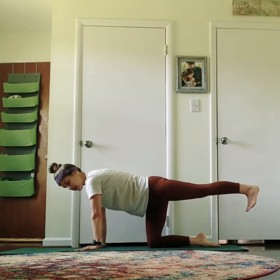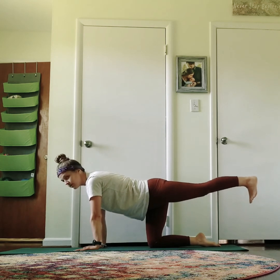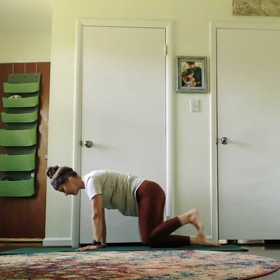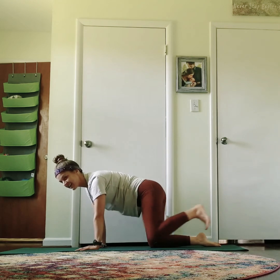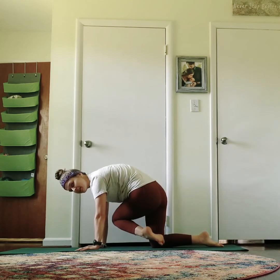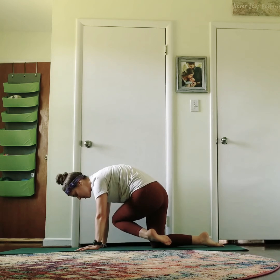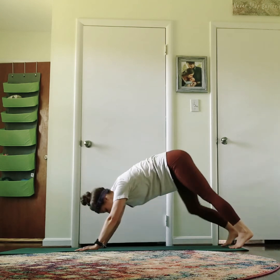Inhale, reach the left leg up and back. Flat back — the gaze is forward just a little bit. Inhale and exhale. Inhale and exhale. Inhale and exhale. Last one, inhale and exhale. Then exhale, cross and hold. Pull that belly in. Tap, tap, tap that right elbow. Breath is natural. And then back — hold. Drop that foot.